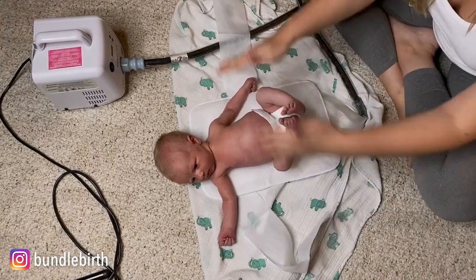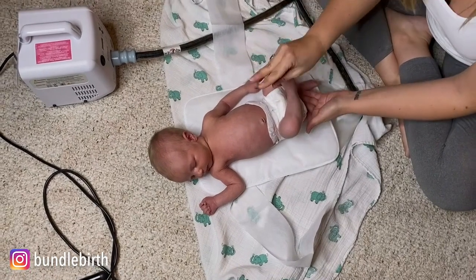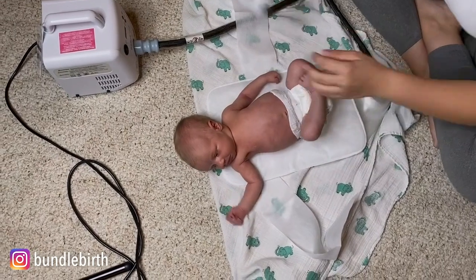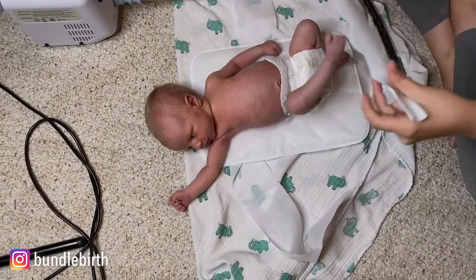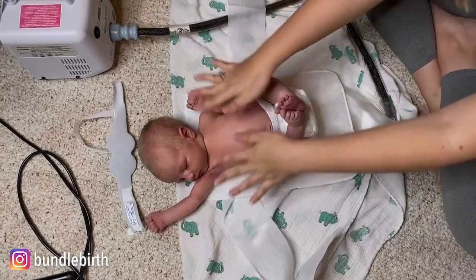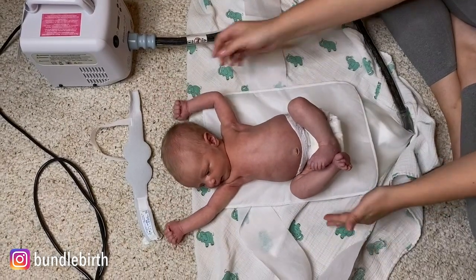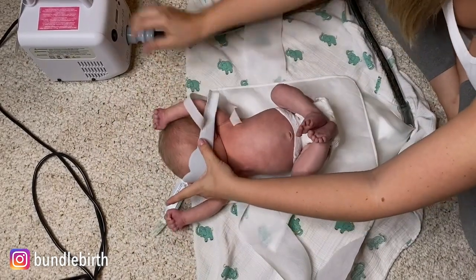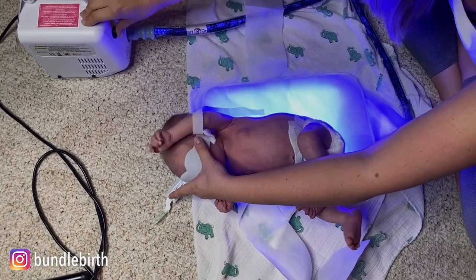So we're going to line him up on the Billy mat. Basically we want as much of his body exposed as possible. You want a diaper on for sure — cover that up and make sure you don't have any spills anywhere. Then we're going to cover his eyes with the goggles, but I'm going to keep him out of misery as long as possible and do that last. So basically he's on the mat and we want him totally exposed. If he was just sleeping, he could be like this with his little stretchy self, and we would just cover his eyes and turn it on — notice how blue the light is.